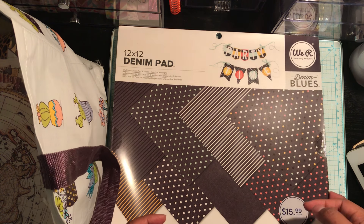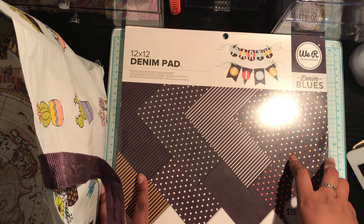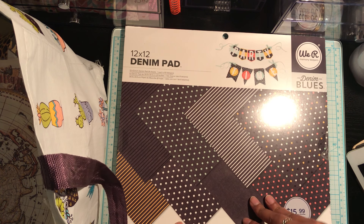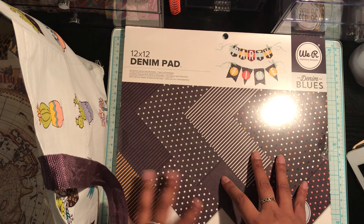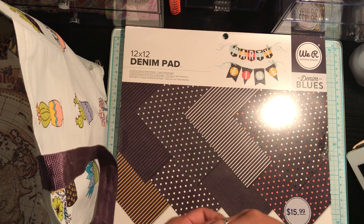Anyways, I just wanted to come on here to share a Dollarama haul. It's kind of collective — it's been over the past couple of weeks and then I went again today. So I just wanted to film this and upload it. Nonetheless, we can get right into it.